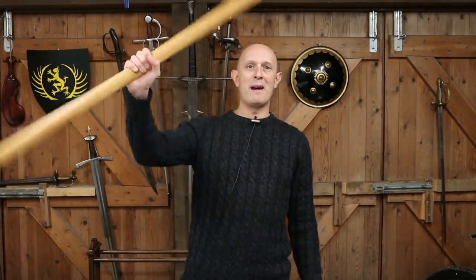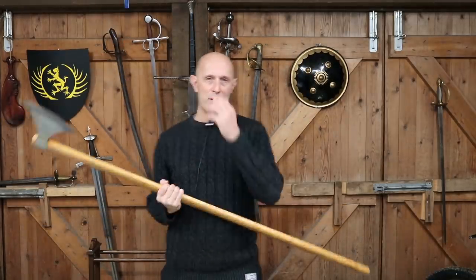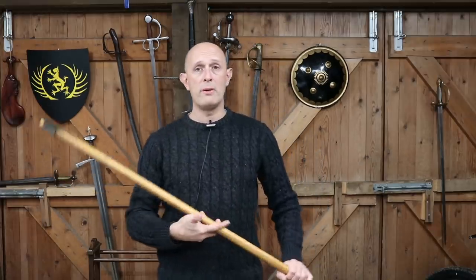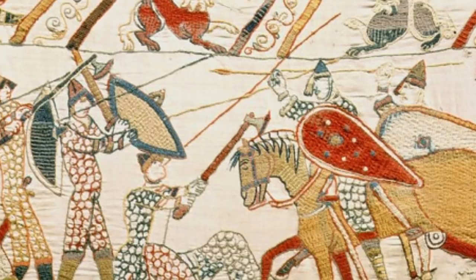Hi folks, Matt Eason here, Scholar Gladiatoria. So here I have my Dane axe from Tord at Thor's Forge. Some comments have been coming in on my old videos, including a video about the housecarls and the Dane axe, and people have been commenting on this as an anti-cavalry weapon. The main question coming through is: do I think the Dane axe was the Danish and Anglo-Saxon answer to Norman cavalry? No, I don't think it was.